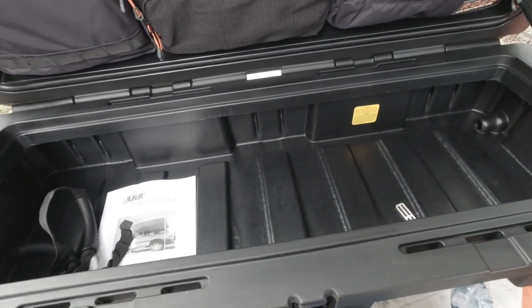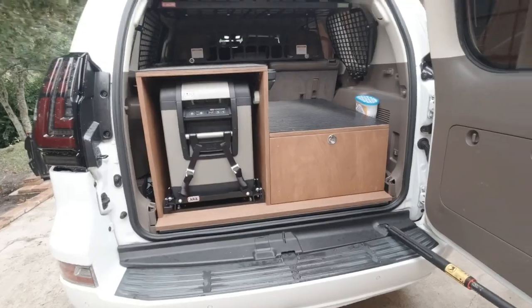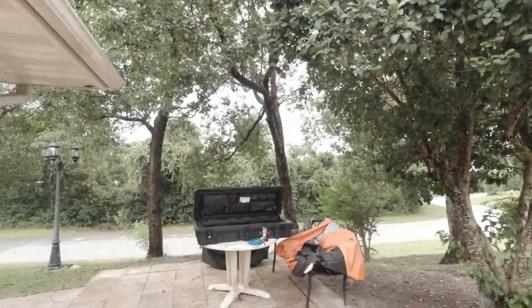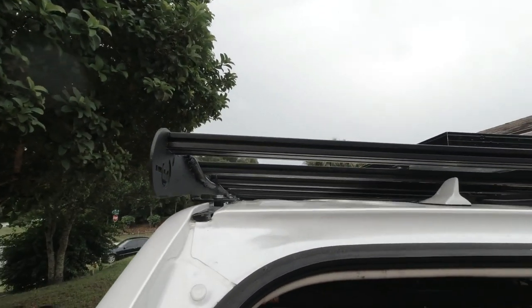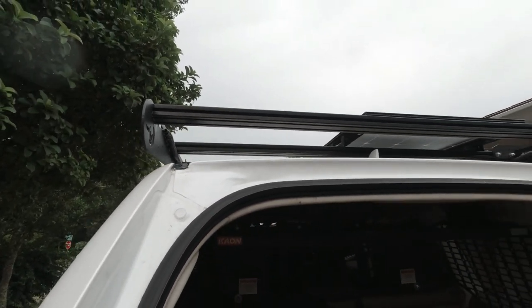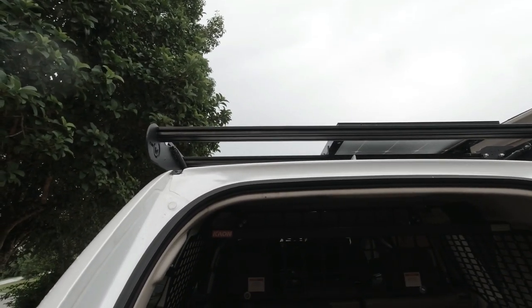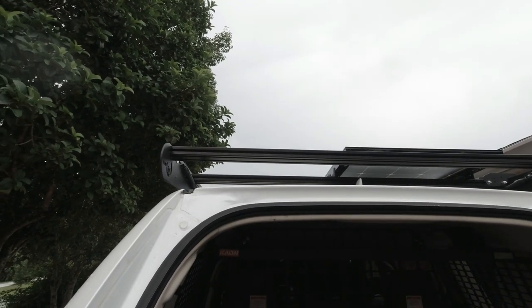I'm gonna show you how you can put this box on by yourself. Just close it up, grab one end, and slide it over your very rear crossbar, slide it up and slide it on — and that's it. That's how you put it on yourself. I'm gonna go ahead and do that, and then I'll start installing the carriage bolts and everything.